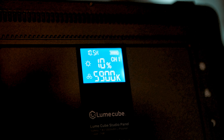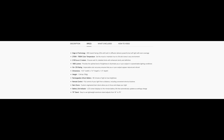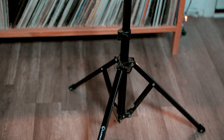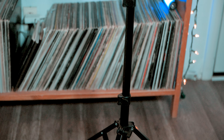First off, it has edge light technology with 200 inward LED lights, so it keeps it soft and bright. Your color temperature can go from 2700K to 7500 Kelvin. So there's a lot of range, and it's 2100 Lux at half a meter. It provides about 1800 lumens of brightness.